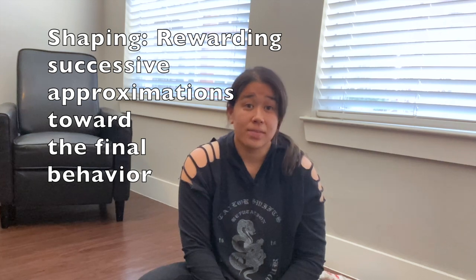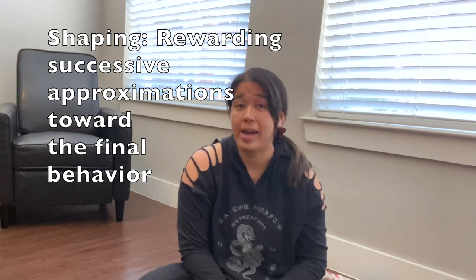So today when we go over how to teach the cue play dead, we're going to use a technique called shaping, which is rewarding successive approximation towards the final behavior. I'm also going to use a technique called luring — so a combination of shaping and luring — which is using the treat to get him into the position that I am asking. So let's get right into it.